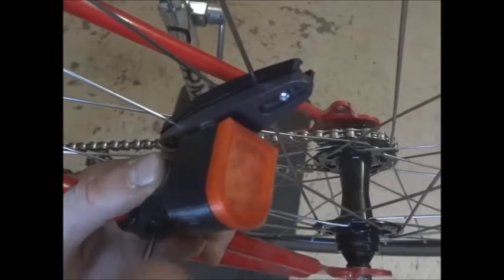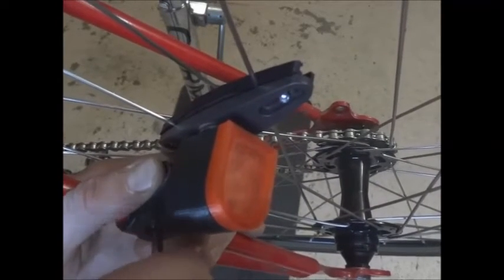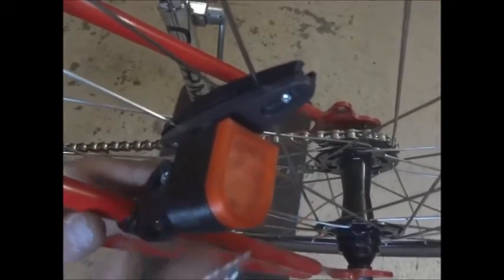Once again, it does not touch each other. Screw it tight and enjoy your ride!